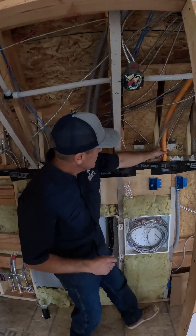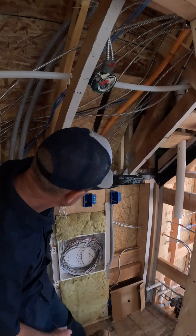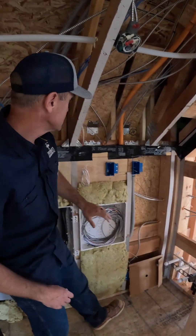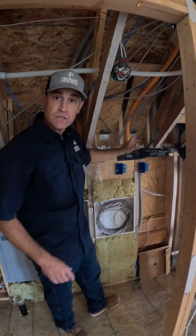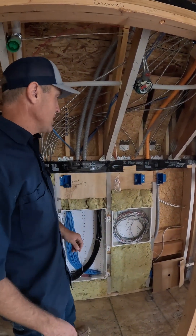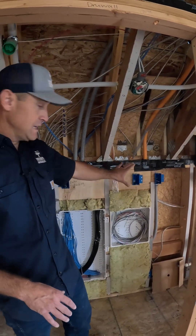This right here is another one. The smurf tube is coming down here and getting us into our security panel. I wanted to make sure I had another spot to access our security panel at a later time and get something else up into the attic space. This is nothing but future — just to make sure I had a pathway to get there.